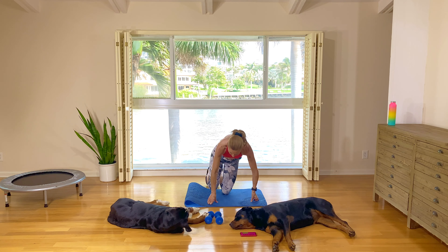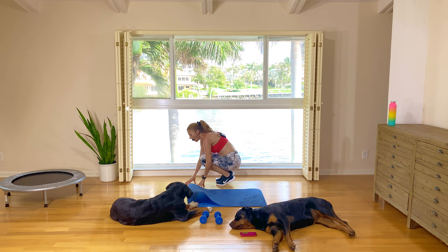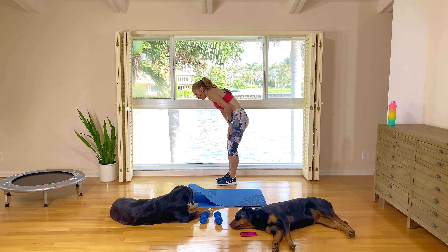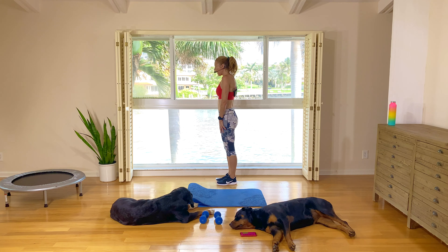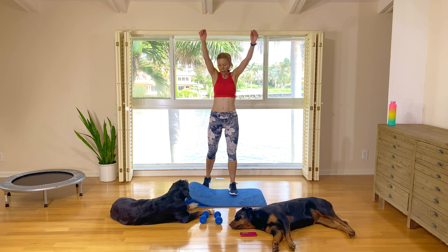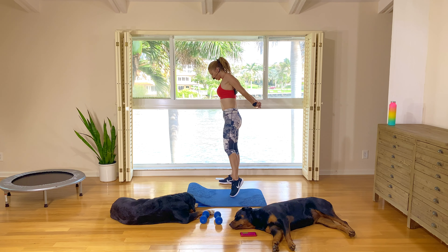Okay, bring the feet together, come into a crouch position, and very slowly unravel one vertebrae at a time. Walking the hands up your shins, over the knees — keeping the knees bent — walking them up your thighs. Slowly, slowly come up, head and neck last. Come up. Roll the shoulders up and back for one, two, three. Big arm circles up and back for one, two, three. Grab those hands — let's do our chest stretch. Quick quad stretch, grabbing one leg, stretching out that quad.